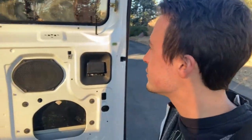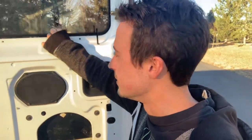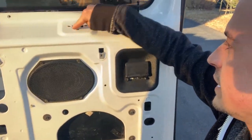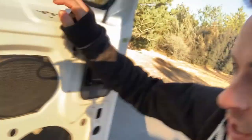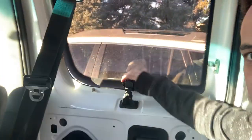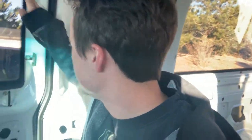Another thing to consider is that you can probably retrofit a pop-out window if you find one at the junkyard — it has the holes for it and the little cutouts for the window popper, like the ones on the front. That'd be pretty sweet on a camper build. One thing I want to do is figure out a way to make a bug screen on this so I can open it in the summertime and not worry about mosquitoes and flies getting in.